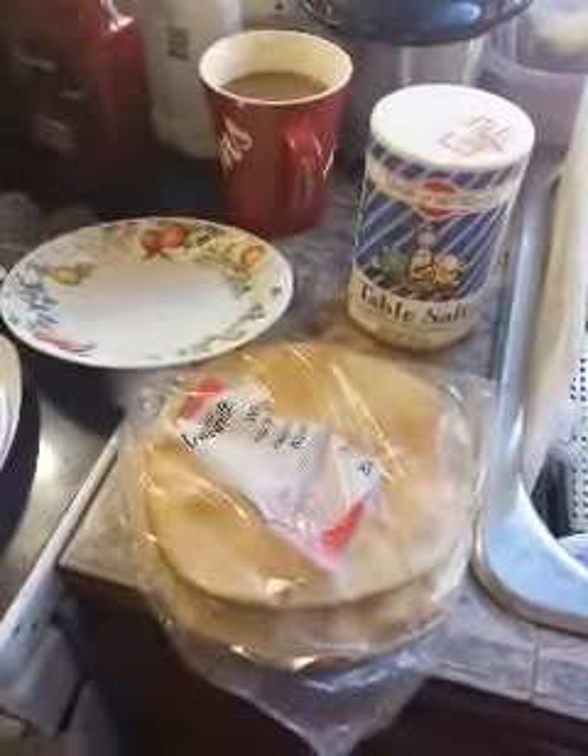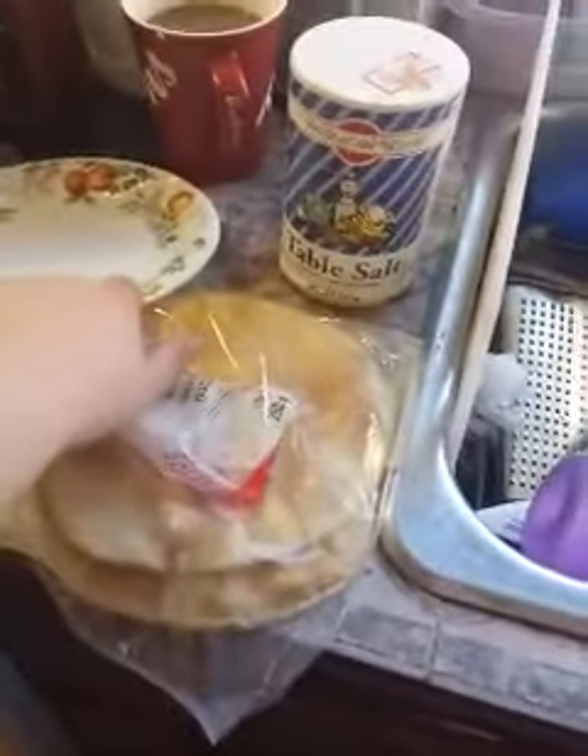What is toasting? What it is to toast. This is what you'll be needing: tortillas, a plate, table salt, and a toaster.